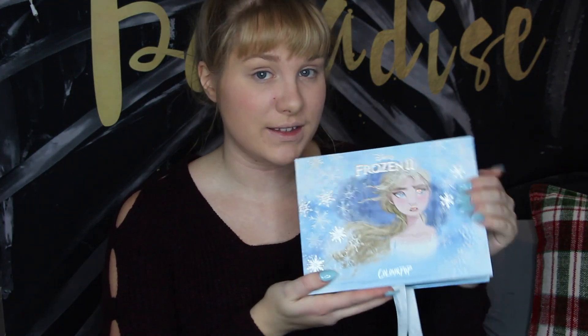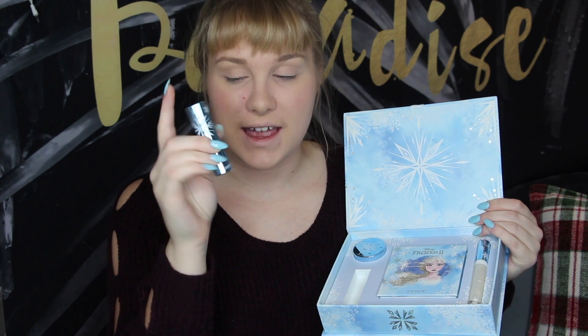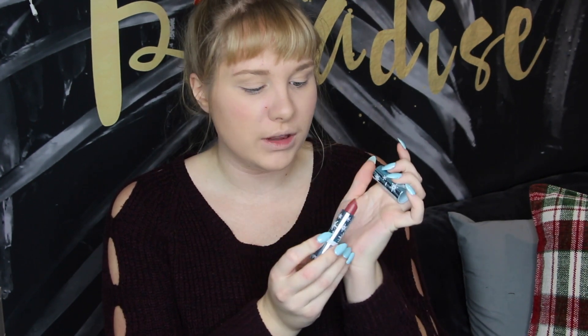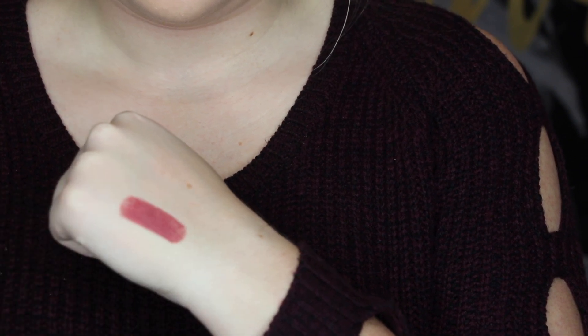Now we're going into the Elsa collection. First off we have the lipstick in the color Little Snow — it's a cream lipstick with a gorgeous kind of maroony, reddy, purpley shade to it. I adore this. It's very similar to the shade Elsa wears in the movie, and literally the whole time throughout the movie I just kept thinking I need a lip shade like that. I love that lipstick. I need that lipstick.